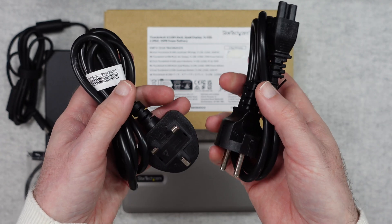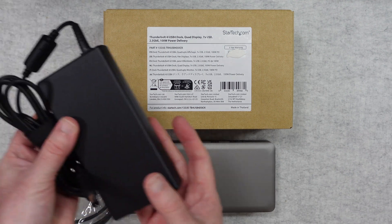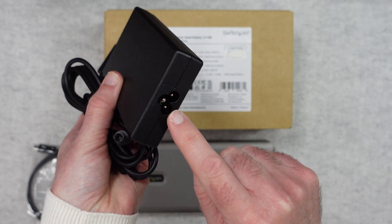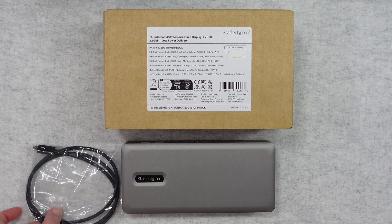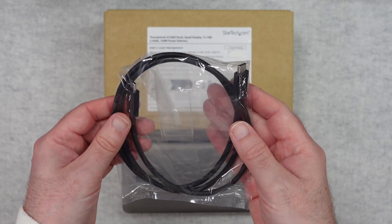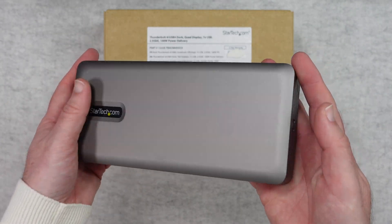Depending on which country you're in you might get slightly different cables included. We also get a multi-voltage power adapter with a barrel-type connector on one end, supporting 100 to 240 volts, and a clover-type socket on the other end. We also get a Thunderbolt 4 cable for connecting this to your computer, and then of course we get the dock itself, which is a really nice looking unit.